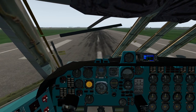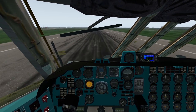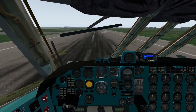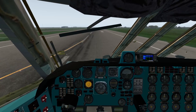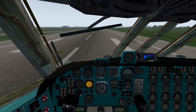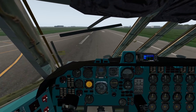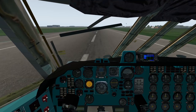So we go full takeoff power. You'll want quite a long takeoff run because it's quite easy to stall this out if you rotate too soon. Also once we're in the air we need to make sure we're going fast enough before we retract the flaps, otherwise you're going to have a very bad time indeed.